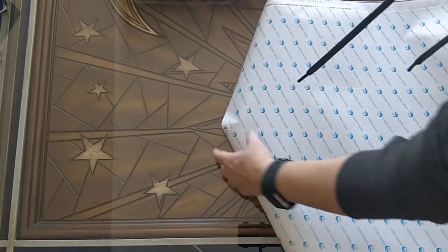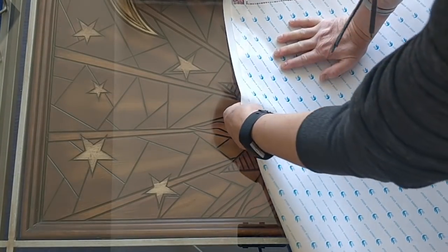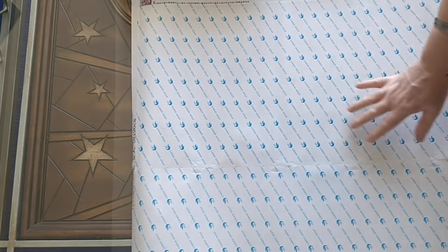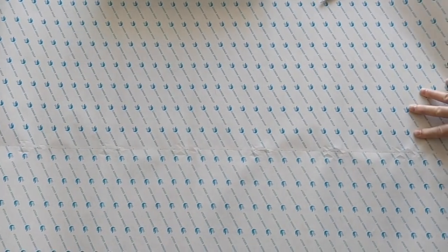So this is supposed to be 58 by 90 centimeters — just a tiny bit, two centimeters smaller than the golden dragon that I made for my daughter, which some of you might remember. I don't think I can get it all in frame. No, I can't get it all in frame. We'll do this bit by bit.